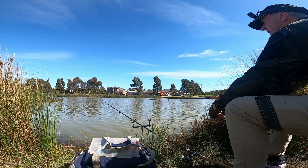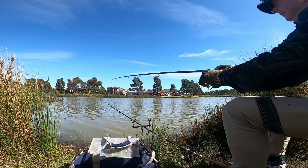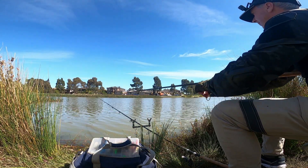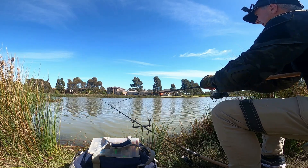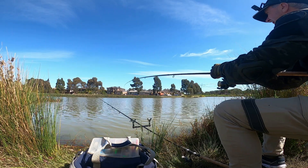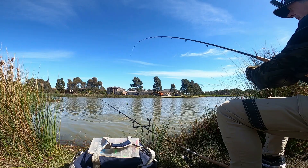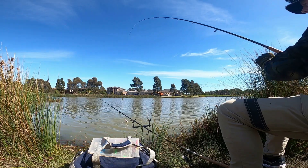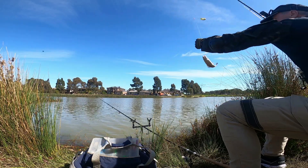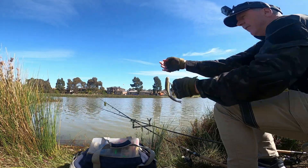It looks like I might have something on this - yes I do! Just before I'm leaving, I get this little guy here. Another little rainbow. There you go. Well, good to finish the day with the final fish.